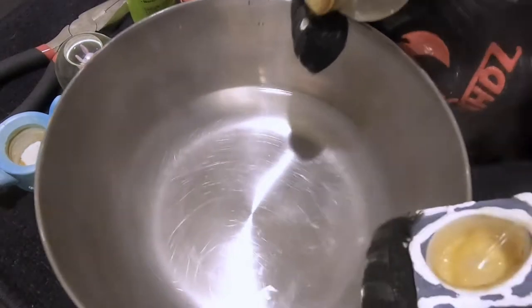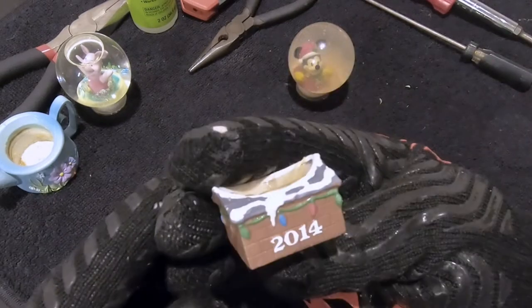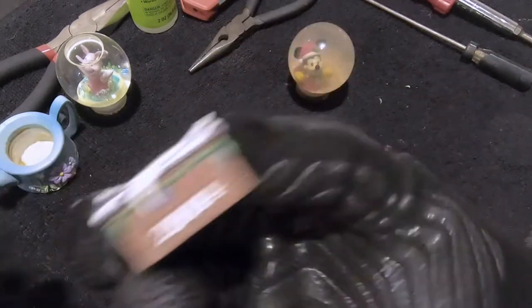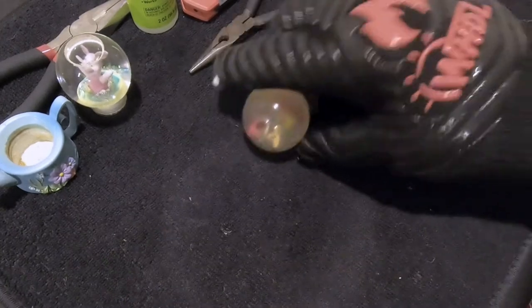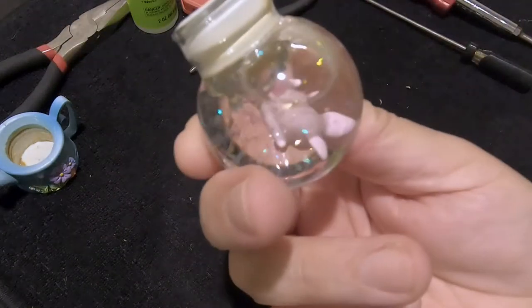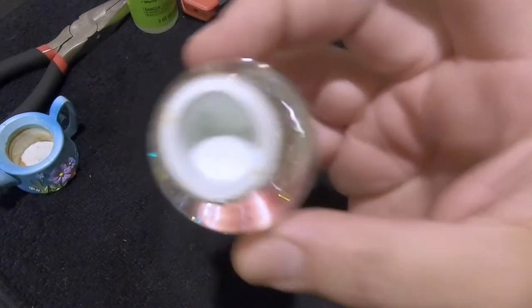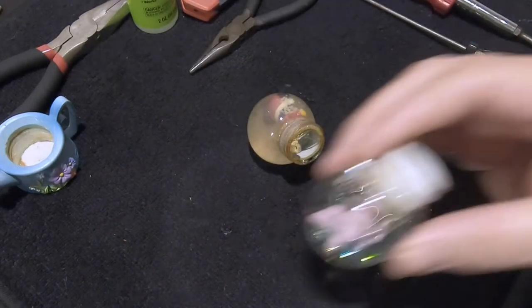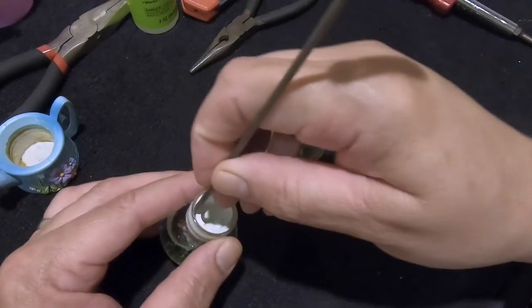This is going to be our replacement globe right here. We'll probably get rid of the base since we don't have a use for it — all we want is the globe. We'll keep the figurine just in case. Allie is going to keep this water because it's good — it just has an air bubble — so we're going to reuse this water and the glitter that's in there.